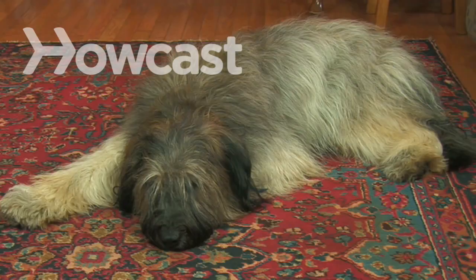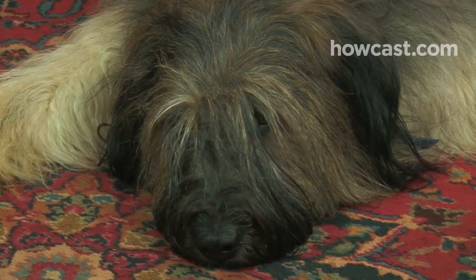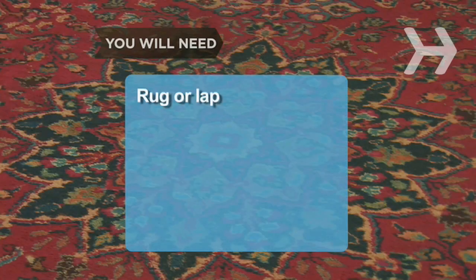How to Massage Your Dog. Man's best friend gets stressed, too. A massage can benefit your dog's health as well as their mood. You will need a rug or your lap.